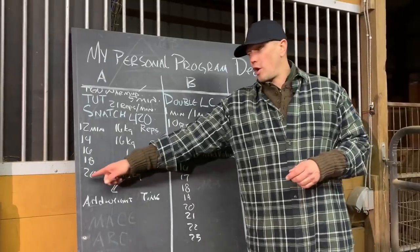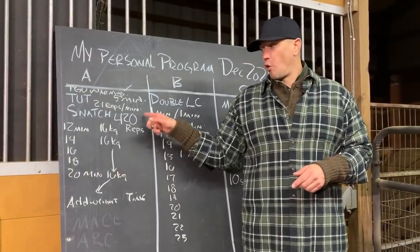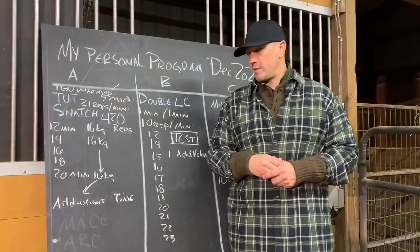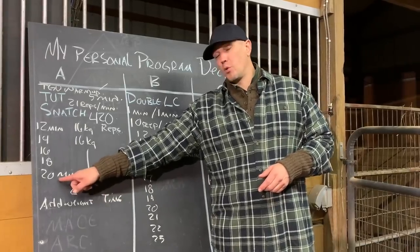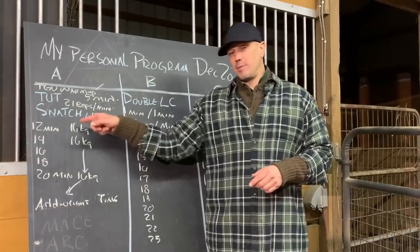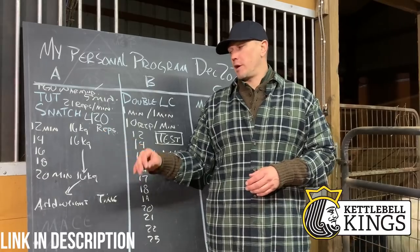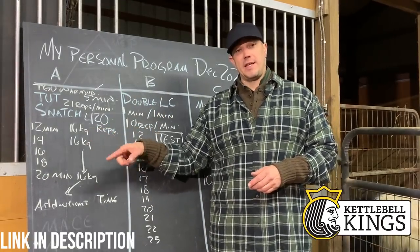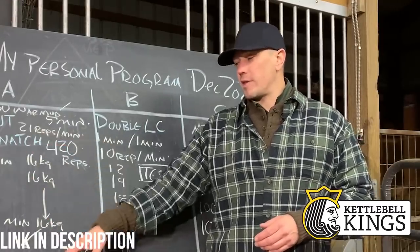We're going to start at 20 minutes and we're going to see where we go from there. So we are going to build up to 420 reps — 21 reps per minute for 20 minutes — and then we are going to start adding weight after we get to the 20-minute mark. We are going to start adding 1k at a time. This is possible because we have the Kettlebell Kings Competition 35-millimeter adjustable kettlebell, and we have 16, 17, 18, 19, 20 — so we have 1k jumps.